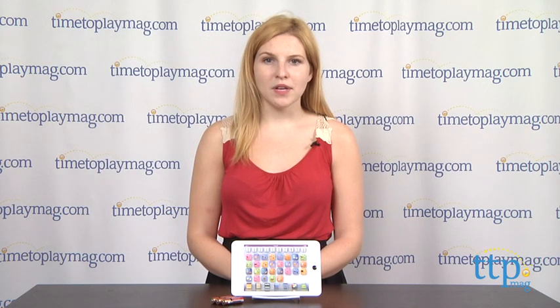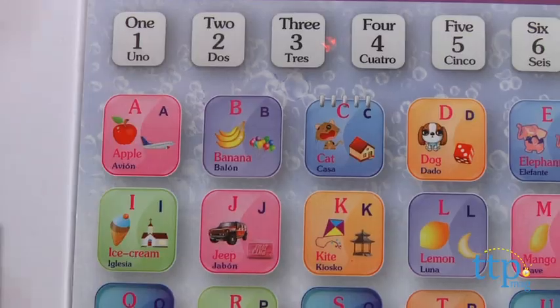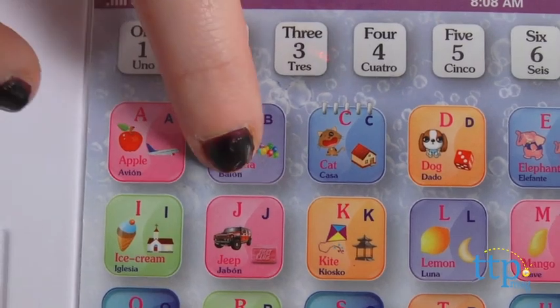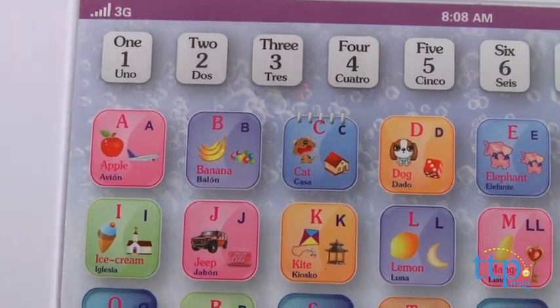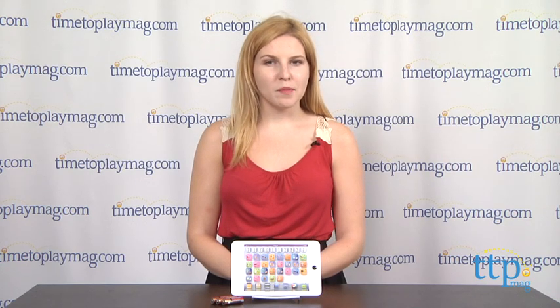One issue we have with this, however, is that because — for example — apple in Spanish does not start with the letter A, a different word, 'avión,' which means plane, is said instead, indicated by a smaller picture on the letter's icon. Often times when a young child is learning new languages, they will alternate between them, speaking Spanglish, if you will. So with different photos linked to completely different words, we think this might cause a little bit more confusion.